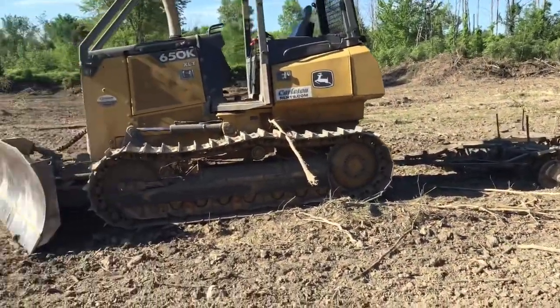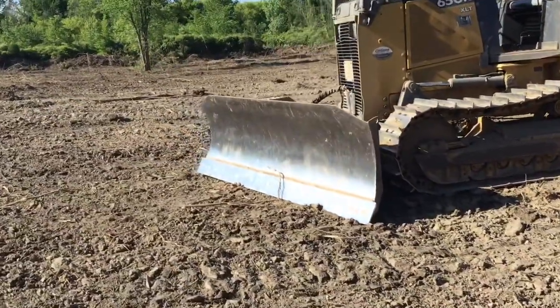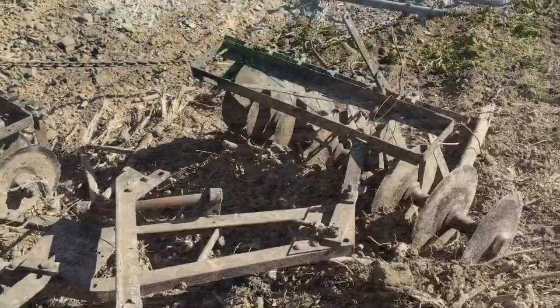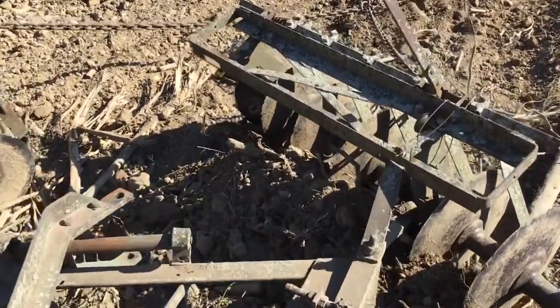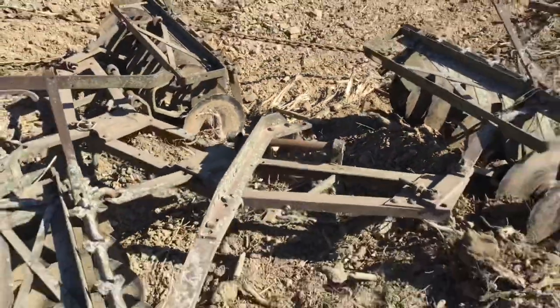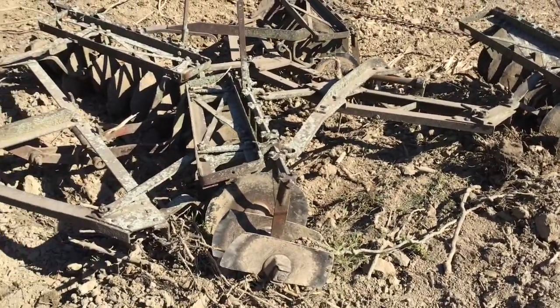Man, this has been a fun project. Look at the shine on that plow. Well, all good things must come to an end, I suppose. Can't really say they don't make them like they used to because I don't have a clue when this was made.